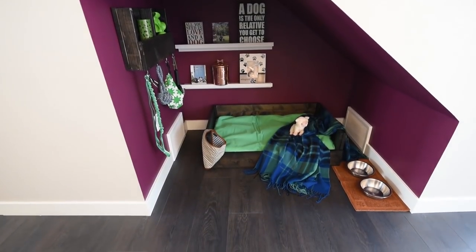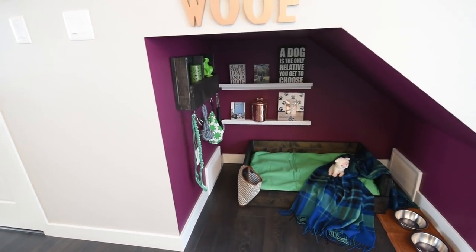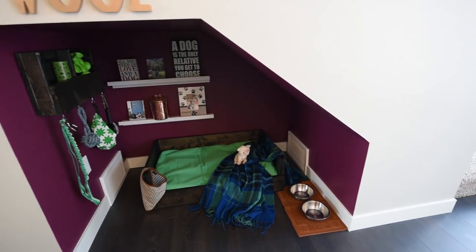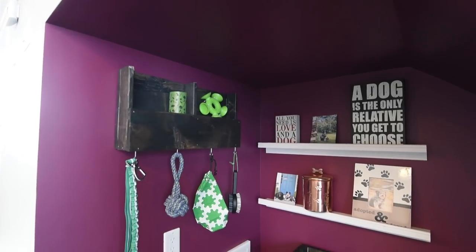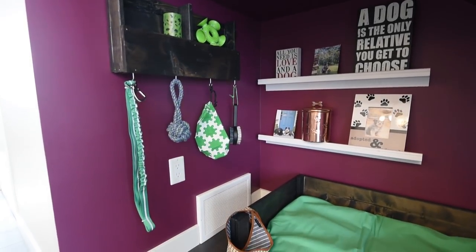Here is the before of the nook, and here is the after. I think this would make a really cozy and cute space for any puppy to hang out in. I love that it faces the open kitchen in this show home, and I love that it has this little organizer where everything is at hand — puppy has a perfect place to call his own.